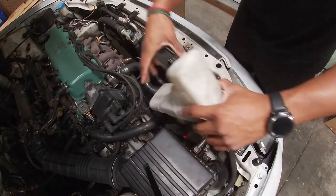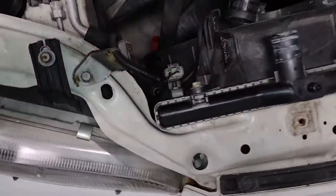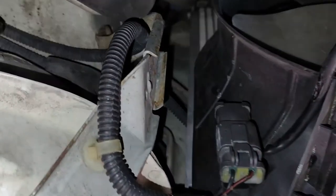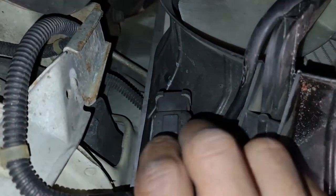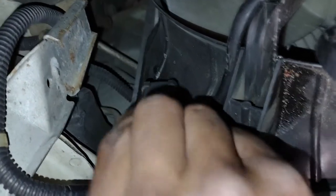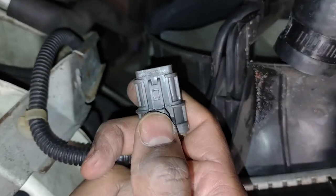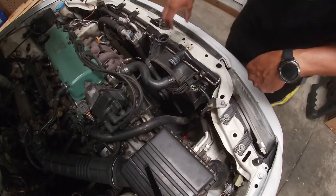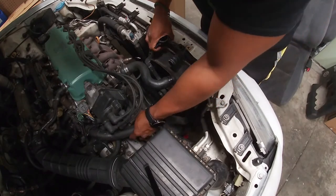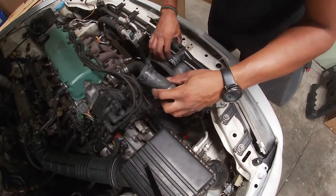Then I pulled out the overflow reservoir. There is a connector for the radiator fan that needs to come off — you just squeeze it and it comes right up. You squeeze this part here. Then all I had to do to free the radiator was pull the lower radiator hose off of the thermostat housing, and then I could take it out.